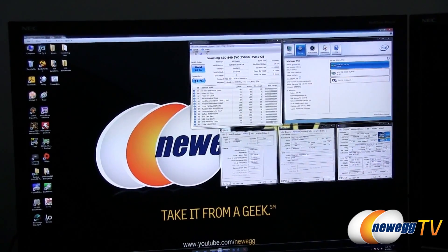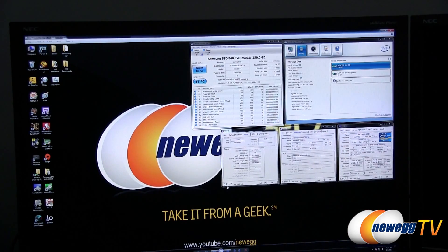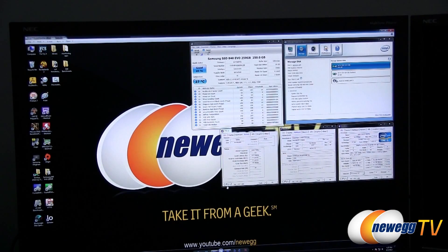Next up, we're going to take a look at some benchmarks. For the testbed, we've got an Intel Core i5-3570K processor running at stock, on an Asus Maximus 5G motherboard with a Z77 chipset. We're connected to the native SATA Rev 3 controller from the Z77 chipset. We also have AMD memory running at 2133MHz, and of course the Samsung 840 EVO.